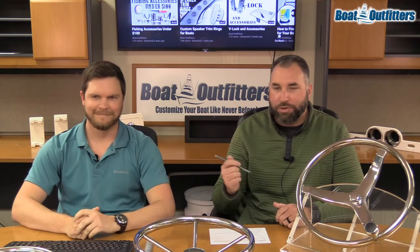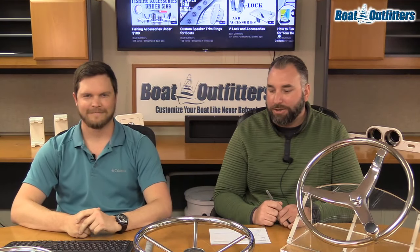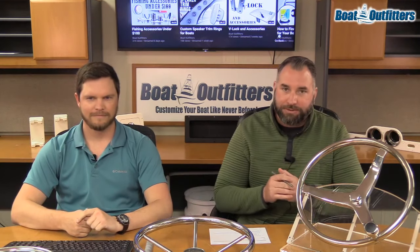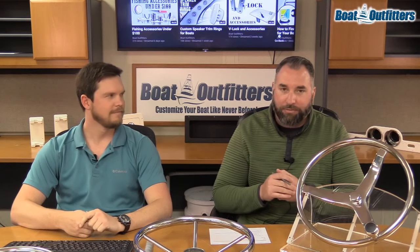All right guys, with that we are live here today. I'm joined by Matt, our sales manager. Today we're going to talk about steering wheels. You can see we've got a couple of different options that we carry here at Boat Outfitters laid out in front of us.